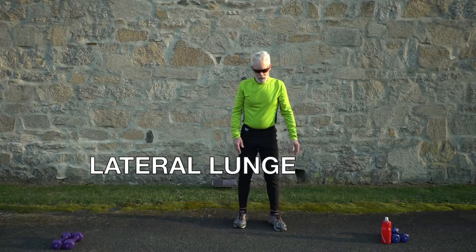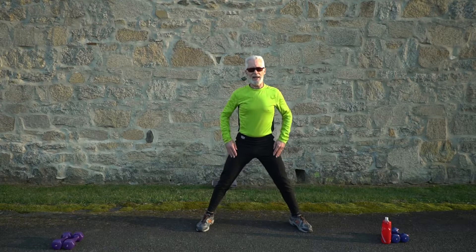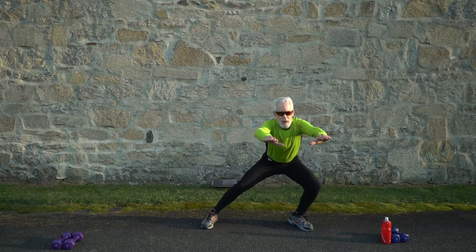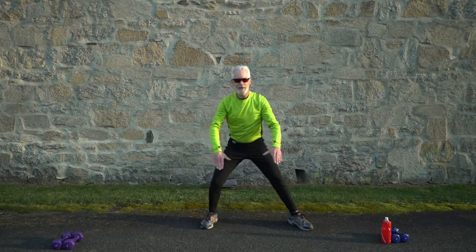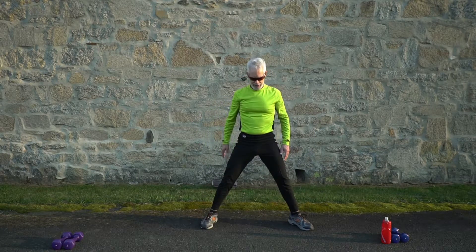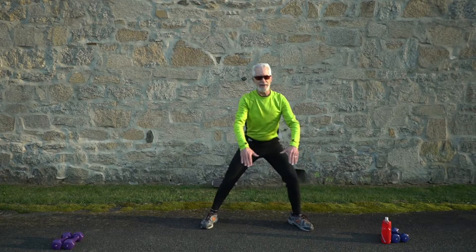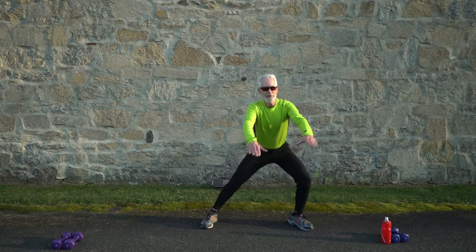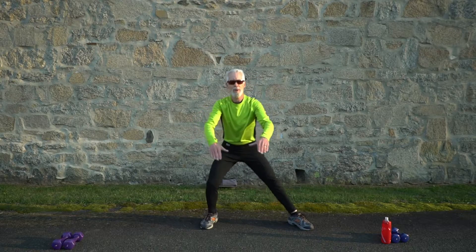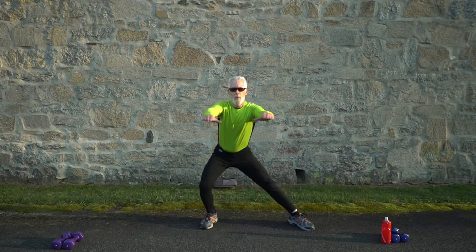Next is the lateral lunge. Get into a wider stance again with toes pointed out slightly. Hands in front, lunge to one side — lean forward if you need to. Keep one leg straight as you bend the other. No weights here. Three, two, and go — side to side, lean forward a little bit as you reach out. Keep that far leg straight, bend the near leg.